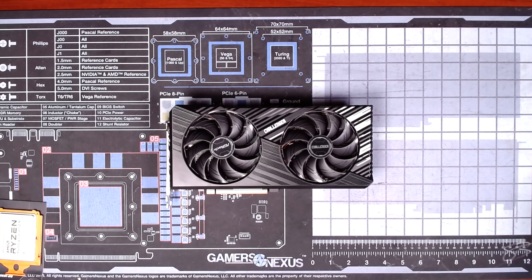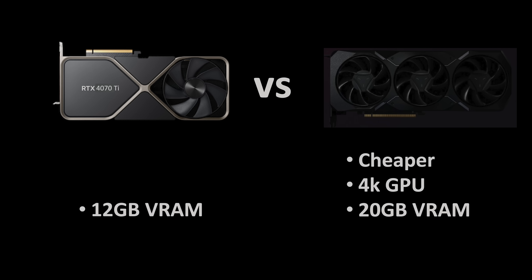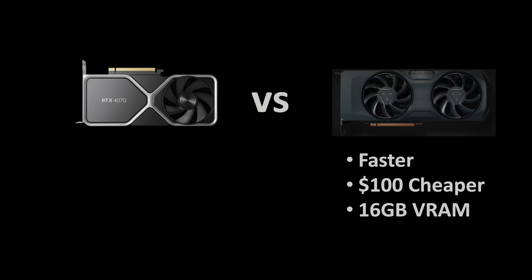I've spent time with many of these GPUs and when you compare them, I can make a strong argument for AMD. Comparing the 4080 versus the 7900 XTX, the XTX is the second fastest gaming GPU in the world, has 24GB of VRAM, and is under $1,000. Comparing the 4070 Ti and the 7900 XT, the XT can be had for cheaper and is an entry-level 4K GPU with 20GB of VRAM, where the 4070 Ti only has 12GB. Comparing the 4070 and the 7800 XT, the 7800 XT is faster, $100 less expensive, and has more VRAM.